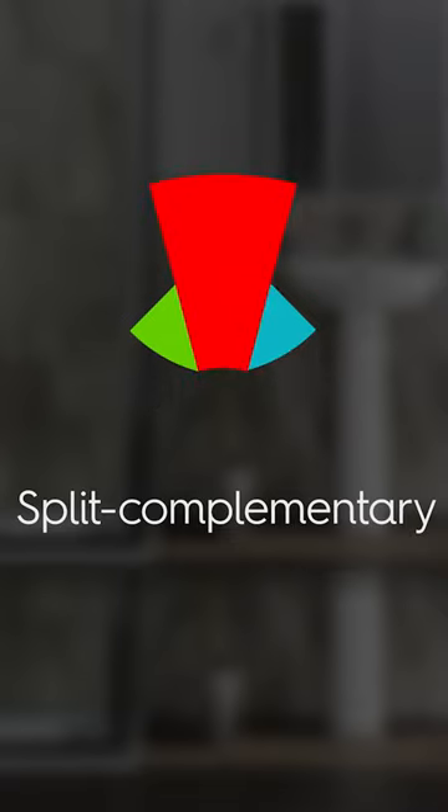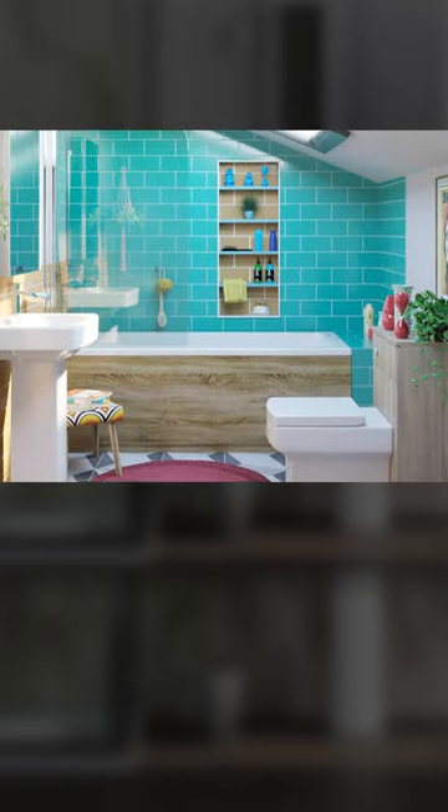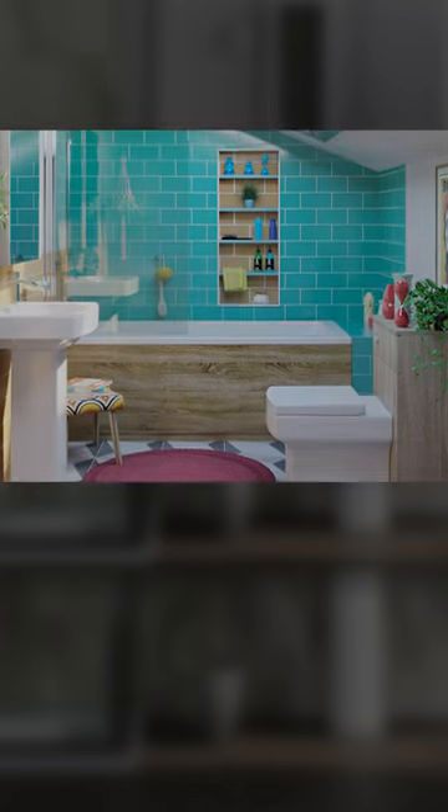This look is great for adding extra character without being too overbearing. If the colors are split evenly, it will create a harmonizing finish.